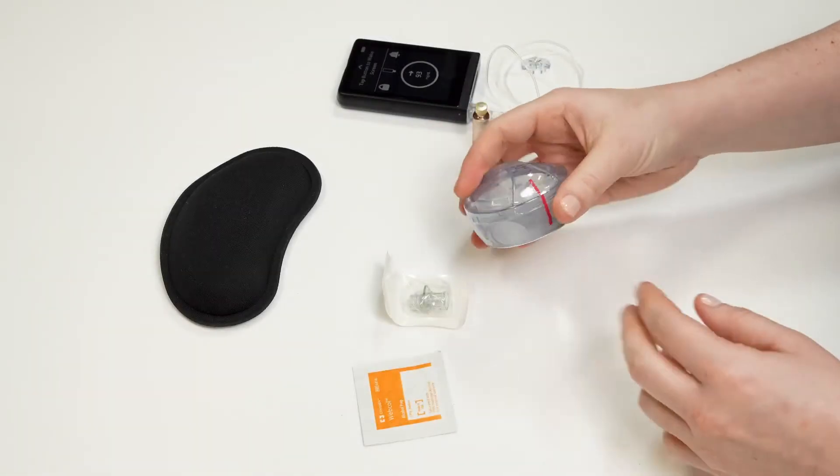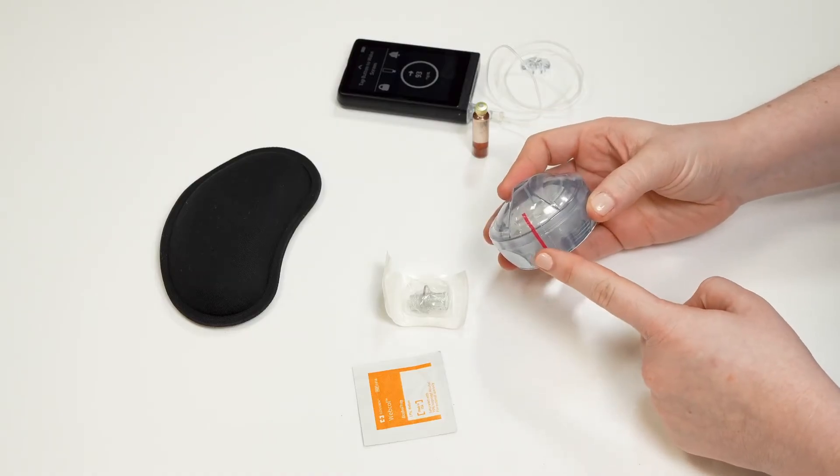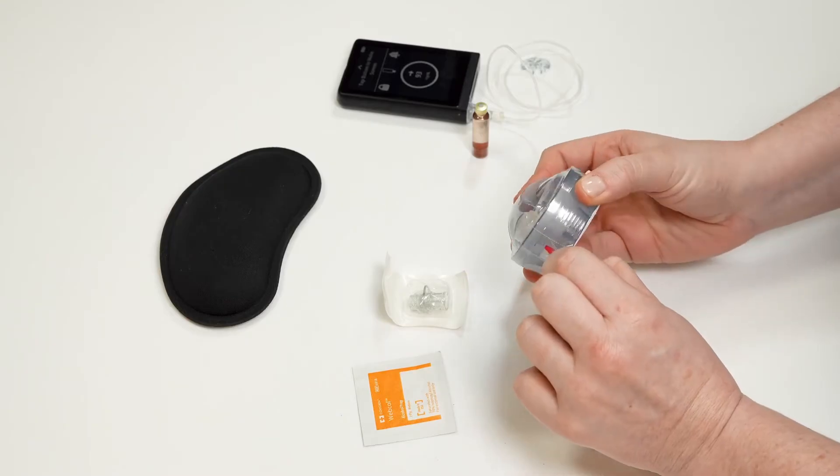To change your insulin cartridge, infusion set, and tubing, first you need to gather all of your supplies. You'll need a filled insulin cartridge, your infusion set, your islet connect, and an alcohol swab.